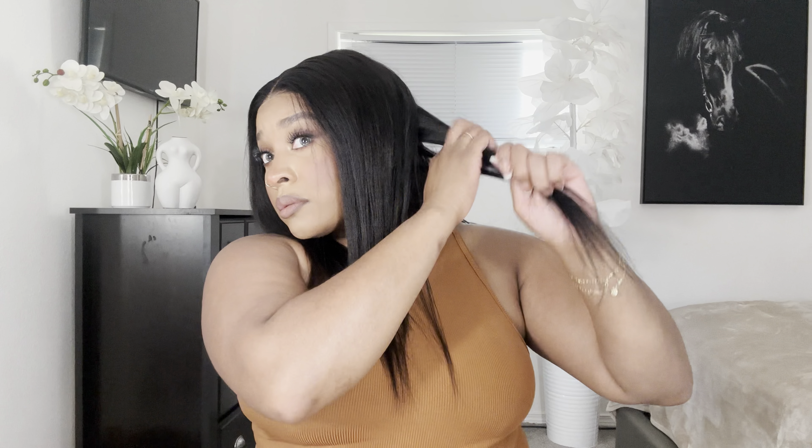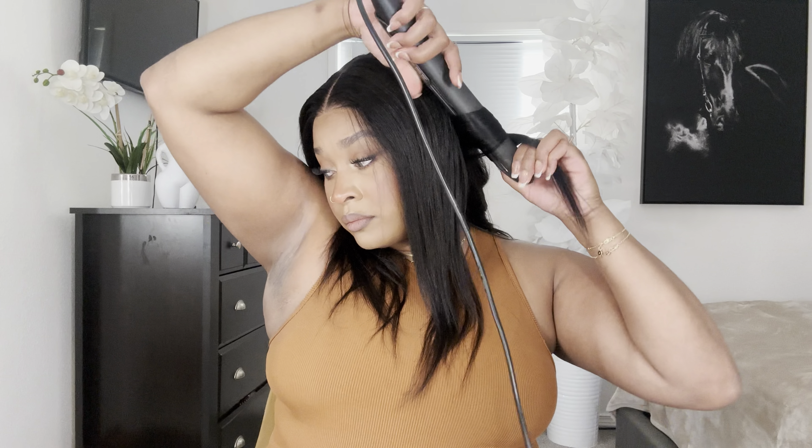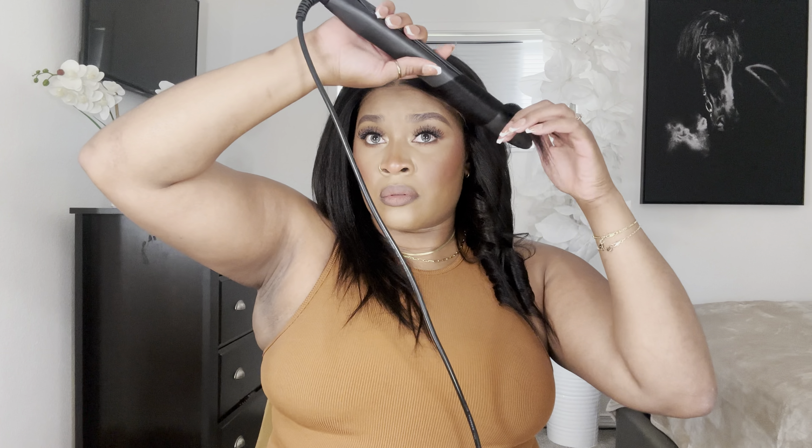Look how good that looks. I'm going to go in with my wax stick — this was so easy. Let me push the wig back a little bit so I can hot comb this back. Oh yeah, this is definitely giving Black girl natural hair. Yes, it's giving blowout. Let me turn my straightener on real quick.